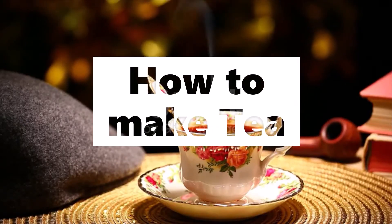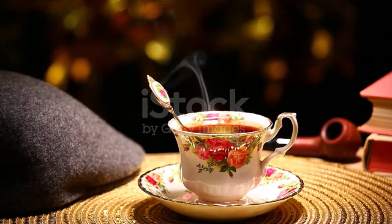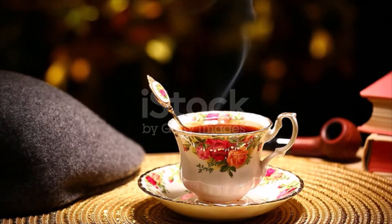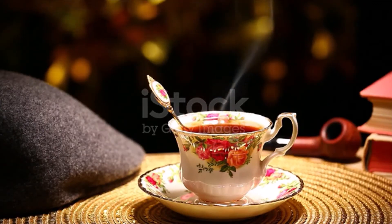Tea. One half teaspoonful of black tea for each person, and one half teaspoonful for the pot. Boiling water. Fill the kettle half full of fresh cold water, because you cannot make good tea with water which has been once heated. When it is very hot, fill the china teapot and put it where it will keep warm.